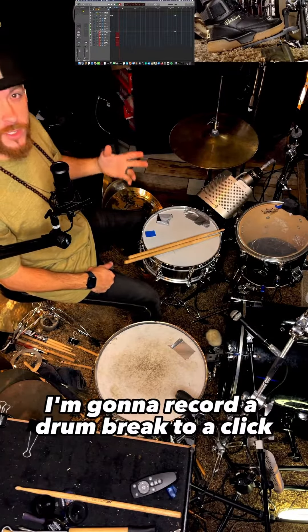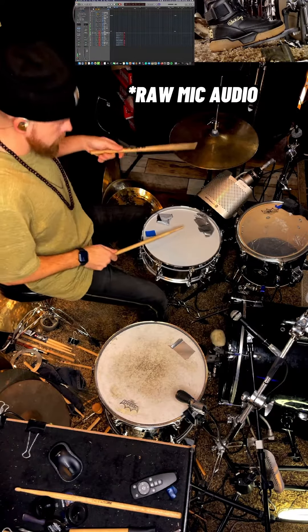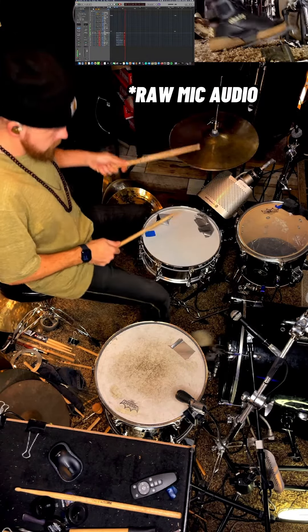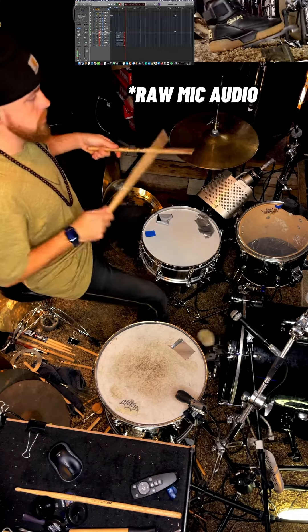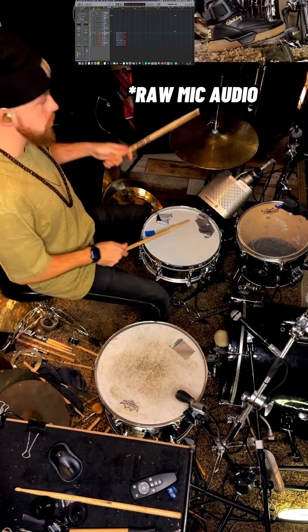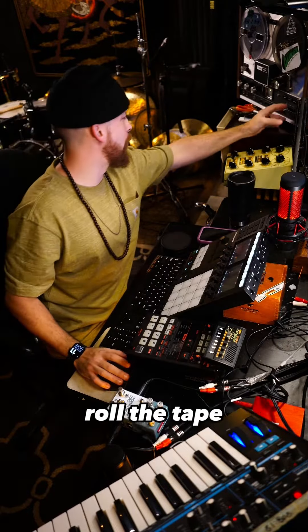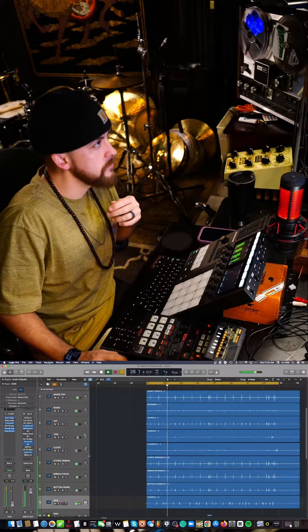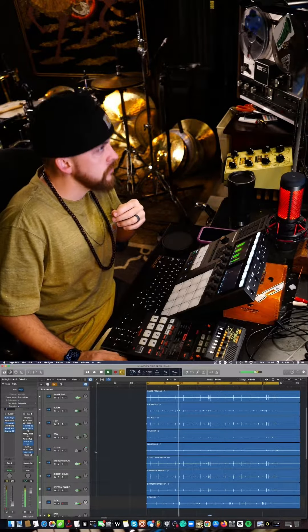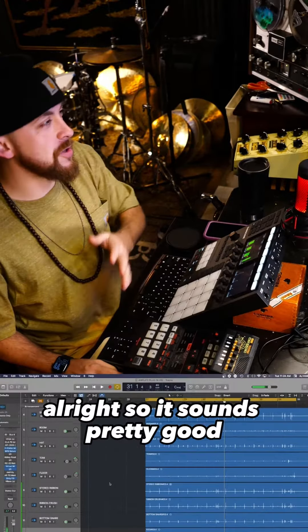Here we are at the kit. I'm gonna record a drum break to a click and I'm gonna run it to the 12-bit soul Amplify plug-in. Let's mix this bad boy — roll the tape. It sounds pretty good.